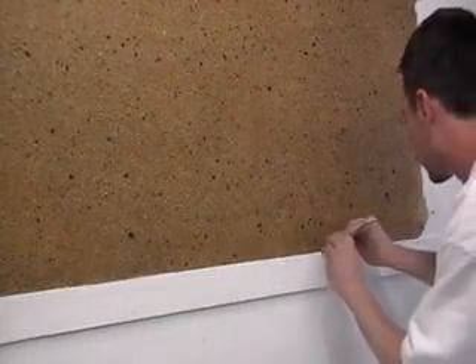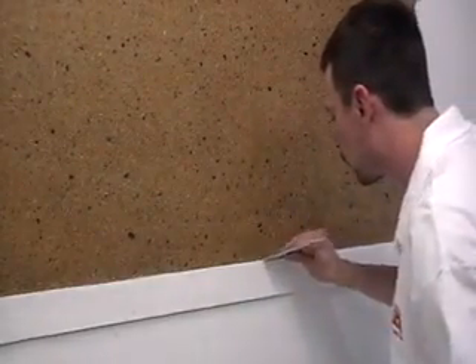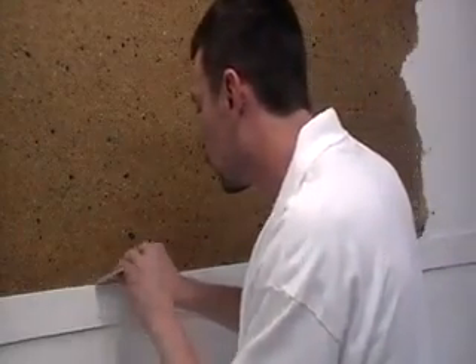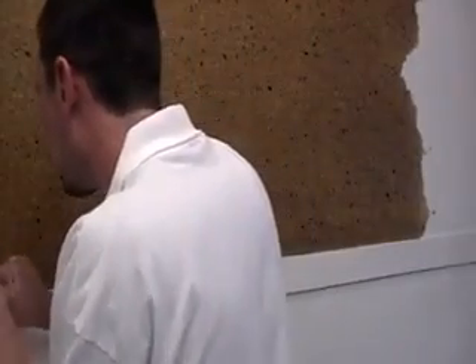Eric is edging the chair rail. All baseboards, casings, and ceiling lines will be edged as you move down the wall. First, the base or casing is cleaned with a 3-inch plastic putty knife. Plastic works better than metal, as metal tends to pull the material loose.